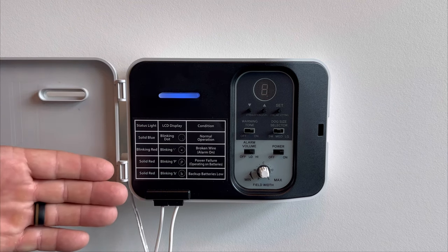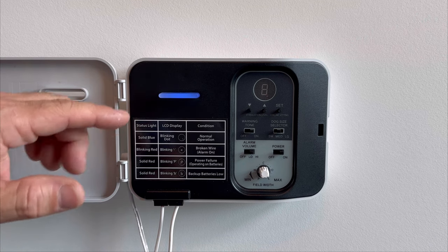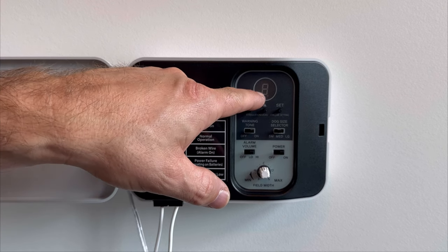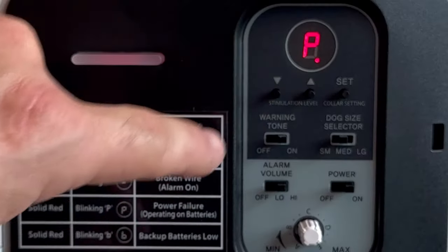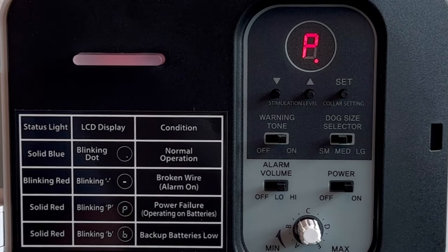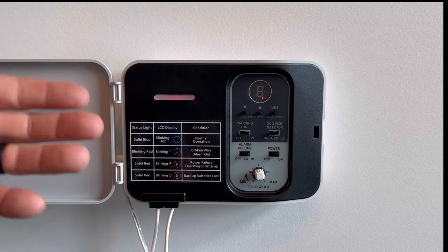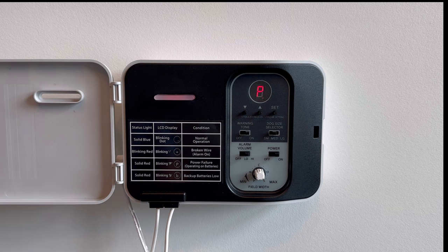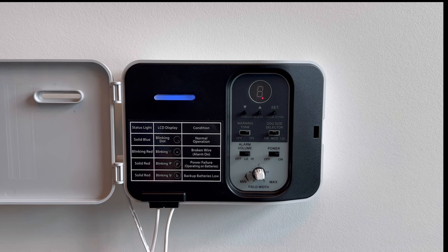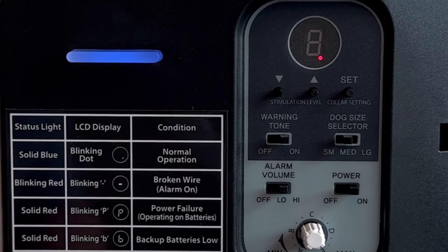Working further down the chart, if the light changes to solid red — not blinking, but solid red — it's one of two options. If there is a letter P illuminated in the screen, that means power failure to the unit and it's working off of battery backup. So during a power outage, this would be normal. The system will continue to produce a radio signal so that you don't lose your dog fence during power outages. Once the power is restored, the system will go back to a blue status light and a blinking red dot.